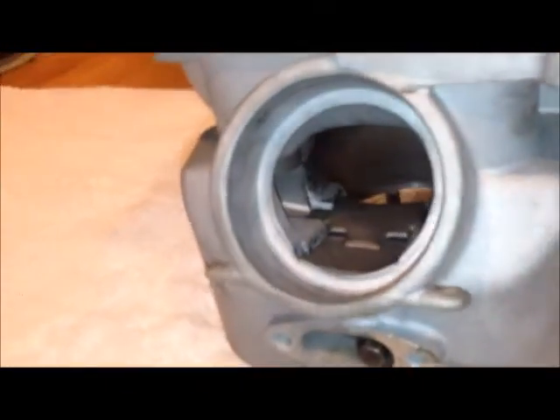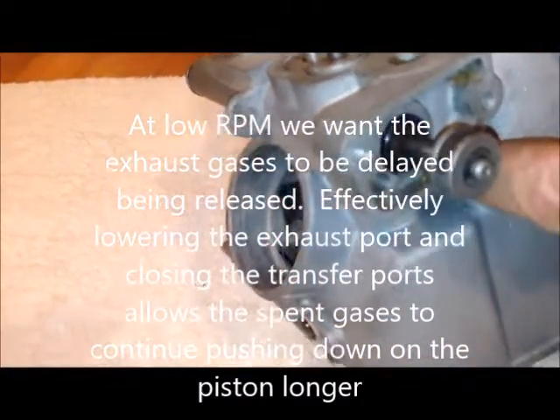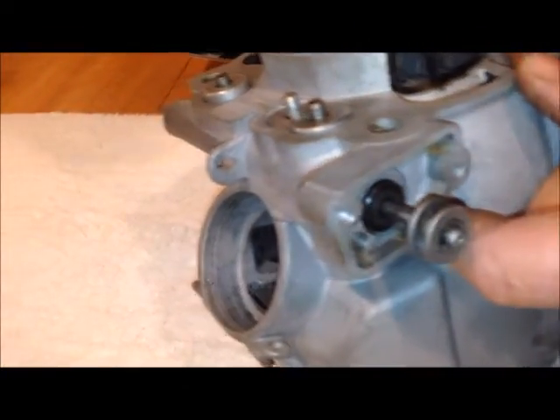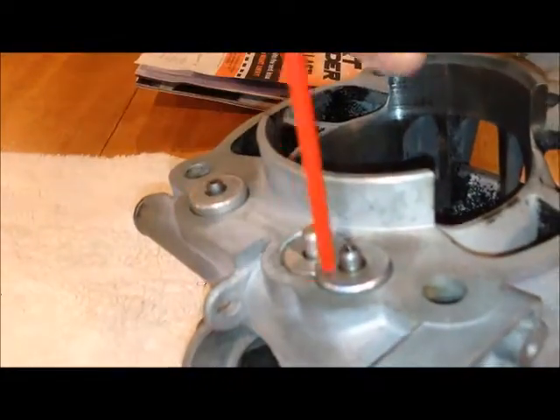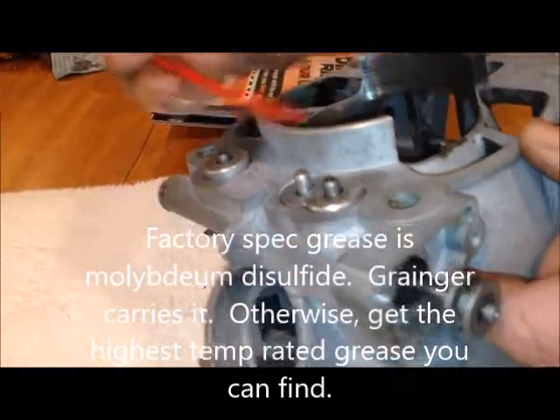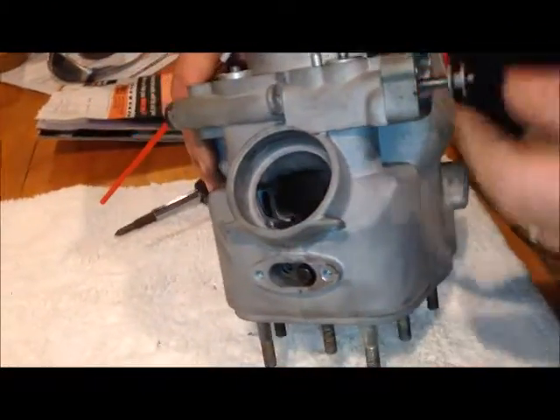That's all there is to it. When you put it back together, apply a little high-temperature grease around the o-ring, around the pin on the bottom where it rests, around the valve seat edges, and on the rack since that's where the gear movement happens. Put your two screws in, then your gasket and plate, and you're good to go. I hope that helps — I was driving myself crazy with that Clymer manual because it's incorrect. Happy riding, and look for more how-to videos on the KX500. Thanks for watching.